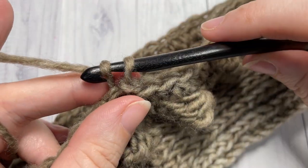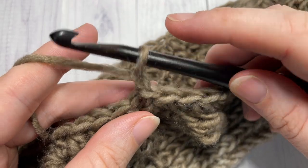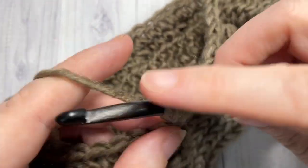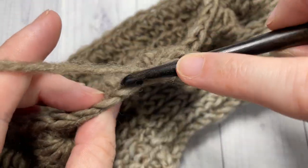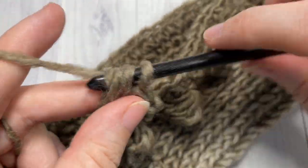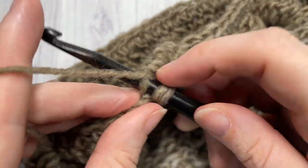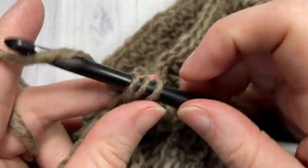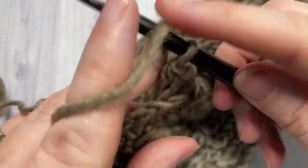For rounds nine and ten, chain one and into your third loop work one half double crochet in each stitch around. You're going to work two more rounds of these half double crochet stitches in the third loop, then meet me back here at the end of round ten.